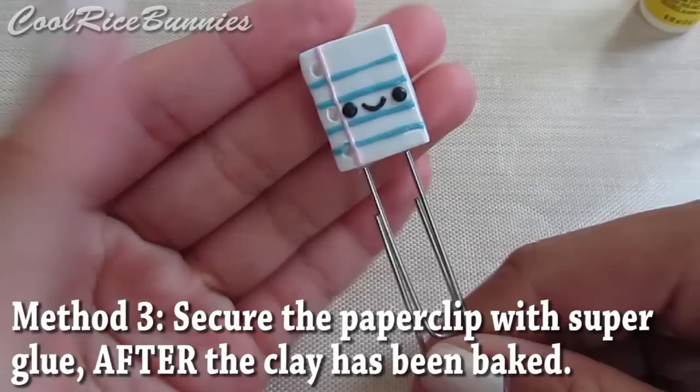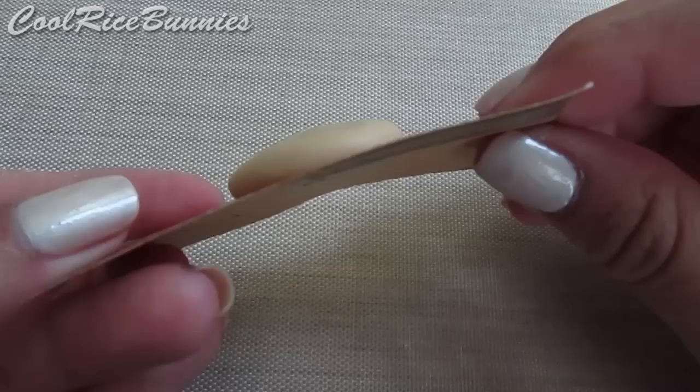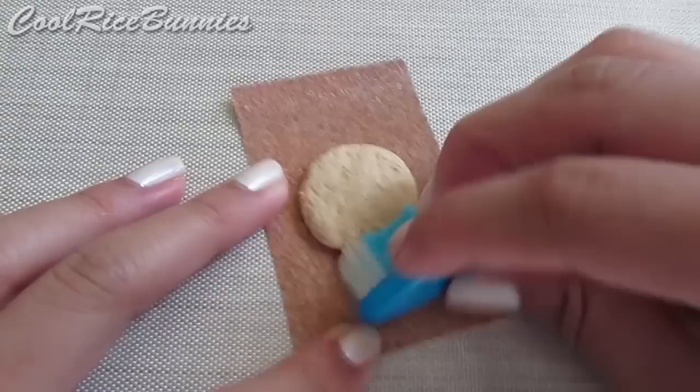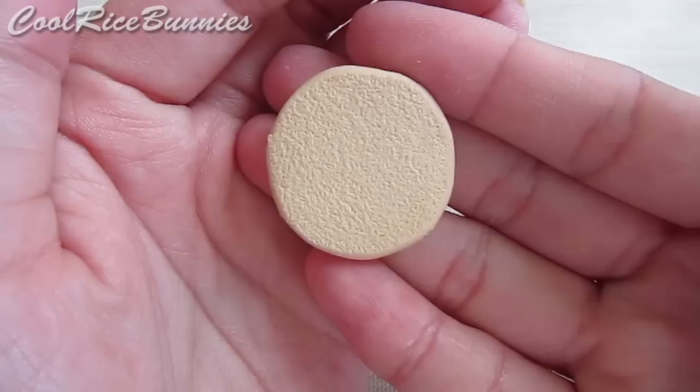So let's make the cookie paperclip charm. To get started, take some ecru clay and flatten it onto a sheet of sandpaper. Once you have something that looks like this, take a ball of tin foil and texture the top. Then use a toothbrush to add more texture. Once you finish texturing the top, it should look like this, and then the bottom should be textured from the sandpaper. After that's done, add a little face.